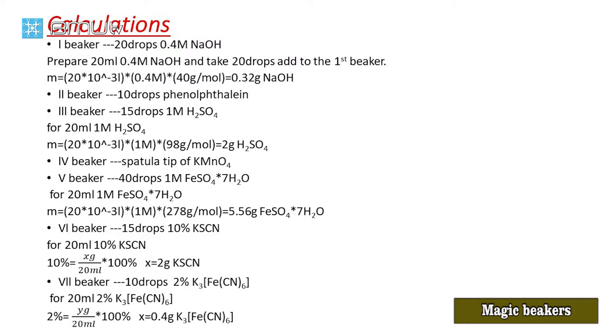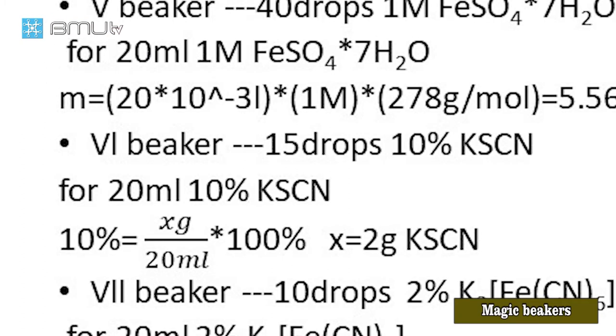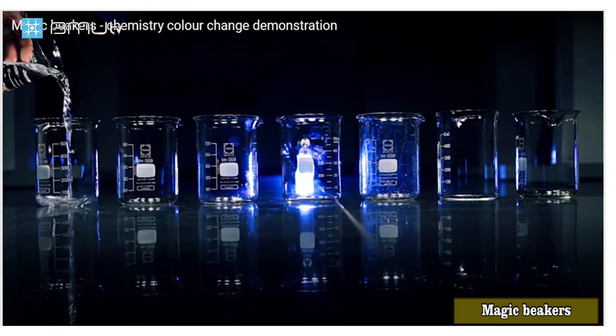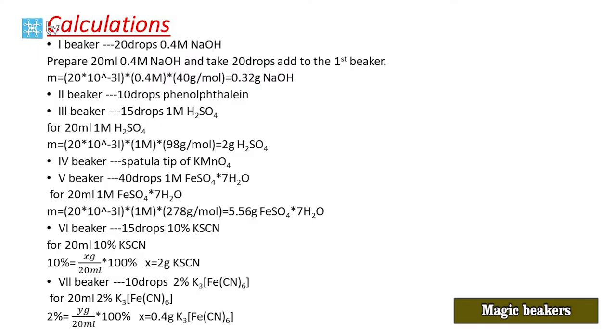In the sixth beaker, we add 15 drops of 10% potassium cyanide. How do we prepare a 10% solution? This is a weight per volume solution. 10% = x g × 100% ÷ 20 mL. In weight per volume percentage, the numerator is mass of solute in grams and the denominator is volume of solution in millilitres. By this calculation, x = 2 g. We take 2 g potassium cyanide, add it to the graduated cylinder, and dilute to 20 mL with water.